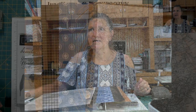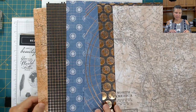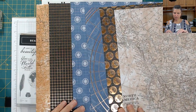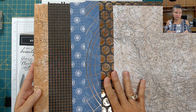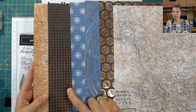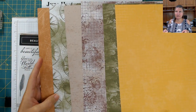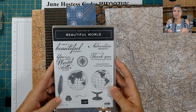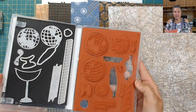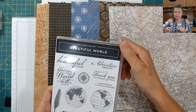I am going to switch the camera. Love that — this is from the World of Goods specialty designer series paper, and this particular paper is specialty because it has that brass foil in it. Then you've got your other prints on the other side — all sides are beautiful. And here is my featured stamp set, it's the Beautiful World, and it has coordinating dies that go with it, so you have the bundle.